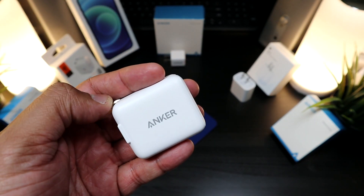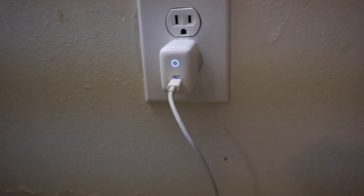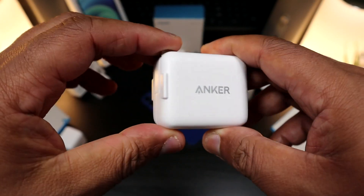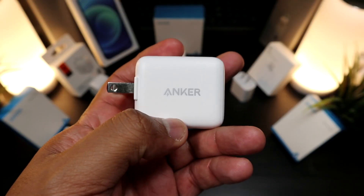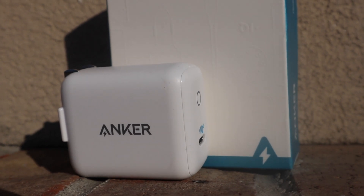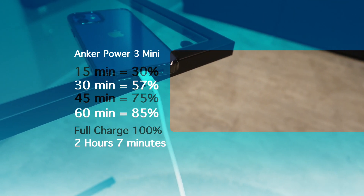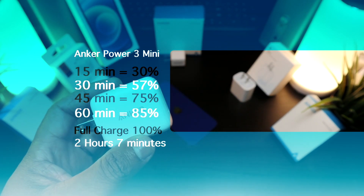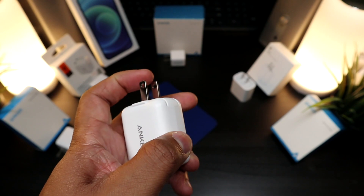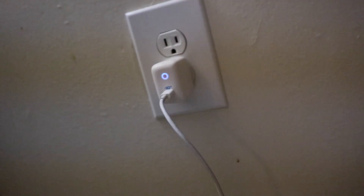This is the Anker PowerPort 3 Mini in matte white — a 30-watt charger with an indicator light, USB Type-C, retractable pins, and a nice matte white finish. It comes in at $27.99. Within 15 minutes you get 30%, within 30 minutes 57%, within 45 minutes 75%, and at one full hour 85%. Zero to full is two hours and 7 minutes — it dramatically slows down after 80%, though it has great build quality.